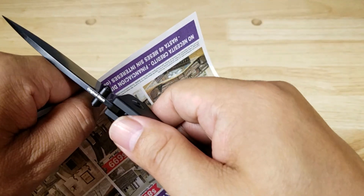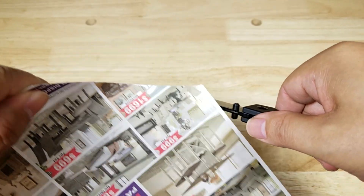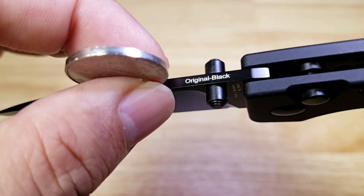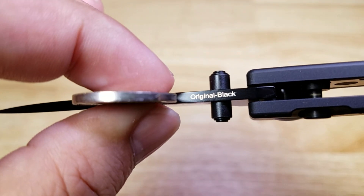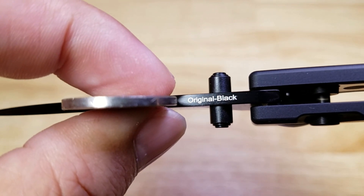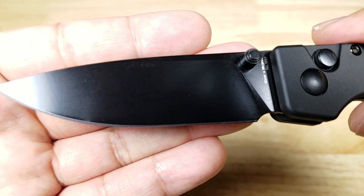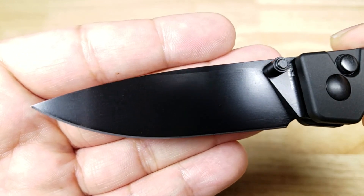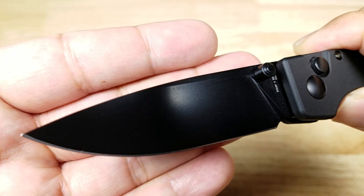Let's check the sharpness — cuts pretty good. Let's have a close-up of the thickness of the spine, and you can see it is just a little bit thicker than a US nickel. This is a drop point blade with a beautiful black finish. Check out how it catches the light — you won't have to worry about blinding yourself out in the sun.